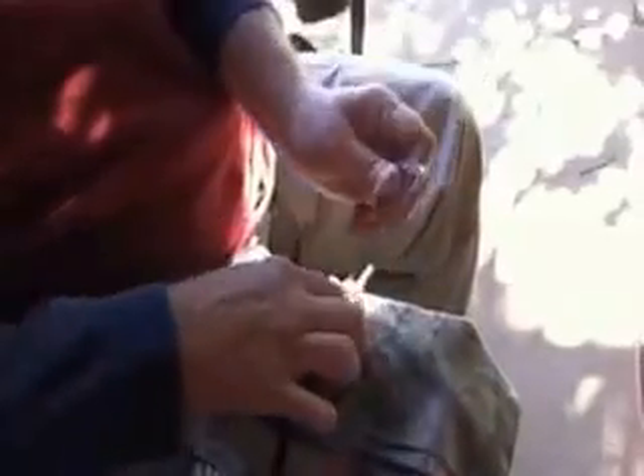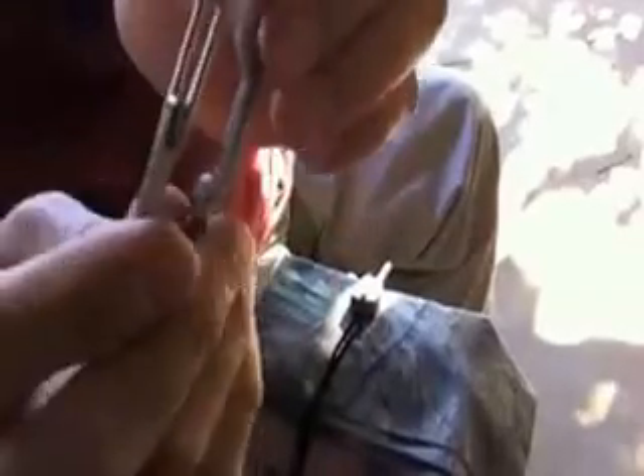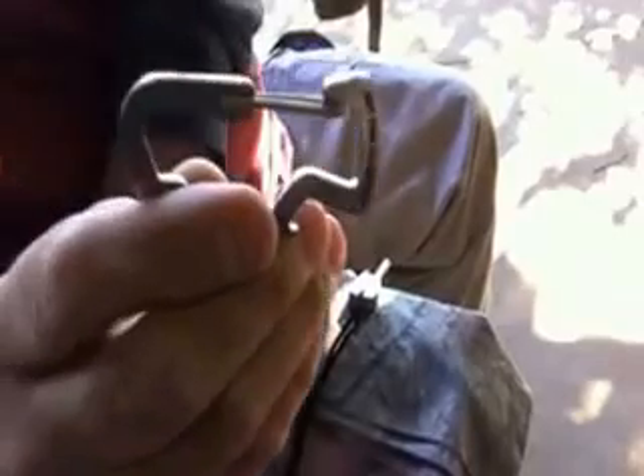If you wanted to, you could file an edge on one of these Leatherman carabiners. These are solid, good, a good hunk of metal — very heavy duty. It says not for climbing, and obviously it's not a climbing carabiner, but it is heavy duty metal and it's going to provide an extra striking surface.